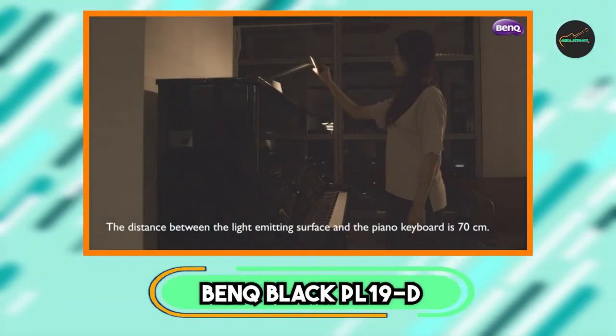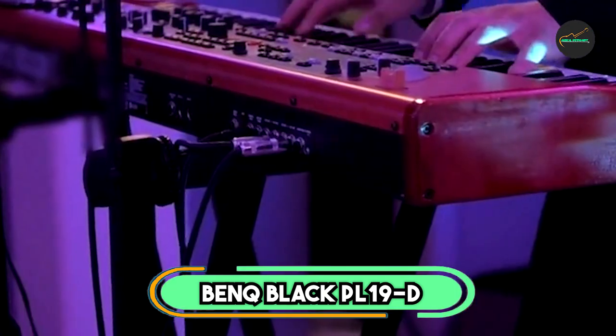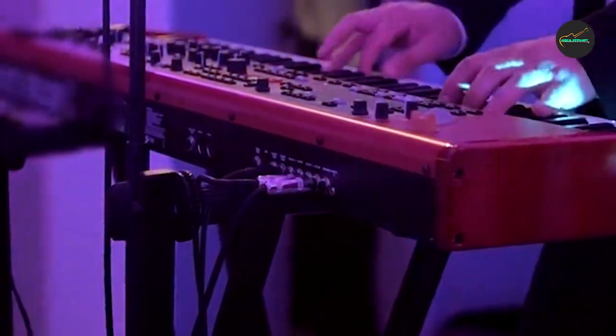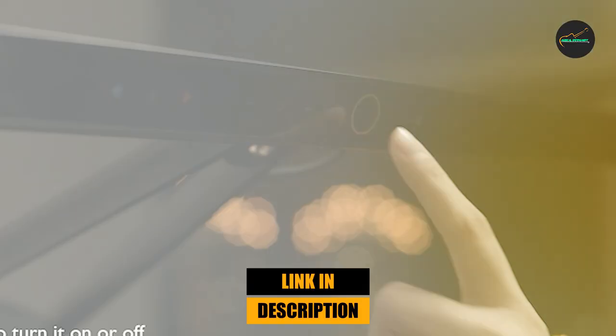At the first position of our list, we have the BenQ Black PL19D Piano Light. The BenQ Black PL19D Piano Light is an excellent choice for pianists looking for a high-quality, energy-efficient LED lamp to illuminate their sheet music.